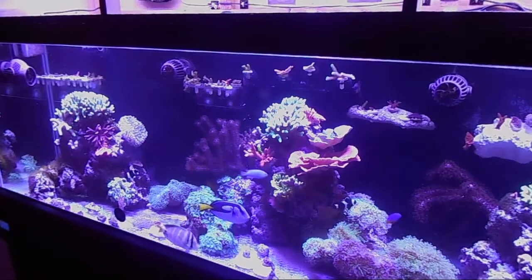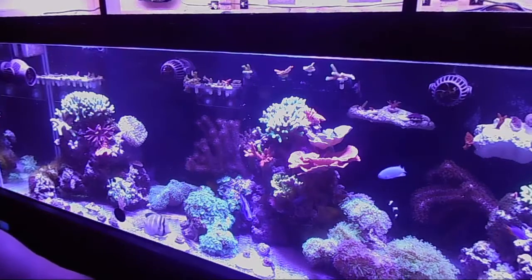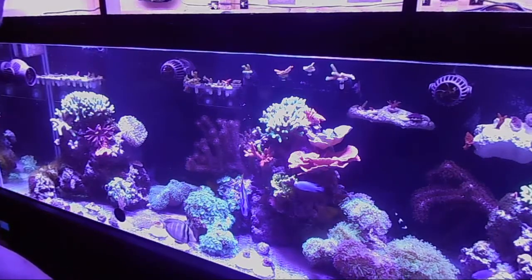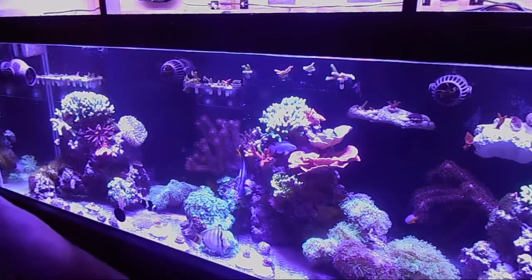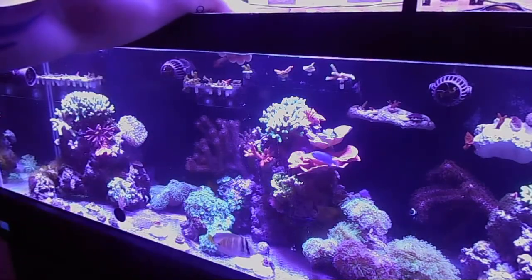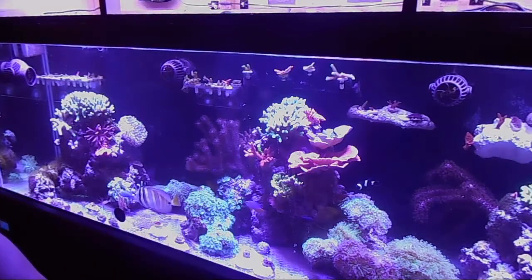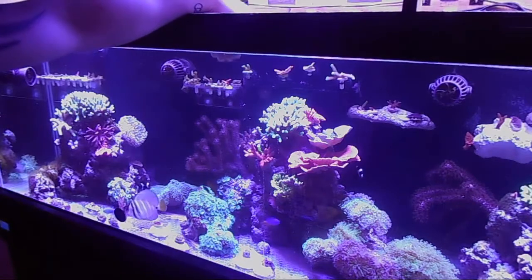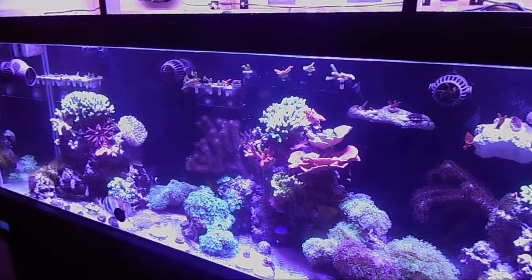Time to put the three in the main display. I went ahead and turned the flow off just in case — I don't want them blowing around. I'll come in and grab them one at a time. Of course, leave it up to the sailfin tank to be chasing around. We got three in there and they seem to be fine. The damsel's chasing a little bit but they found their hiding places and look to be good.